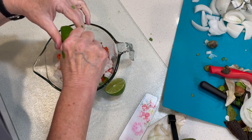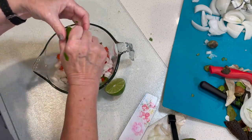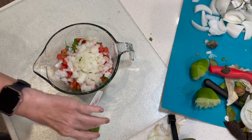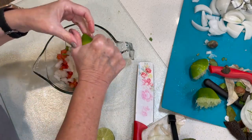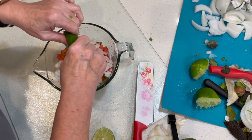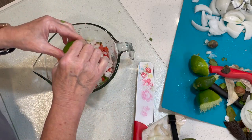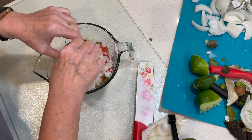Smells divine. I cannot wait to dive into this. Oh my gosh, it smells absolutely delicious.